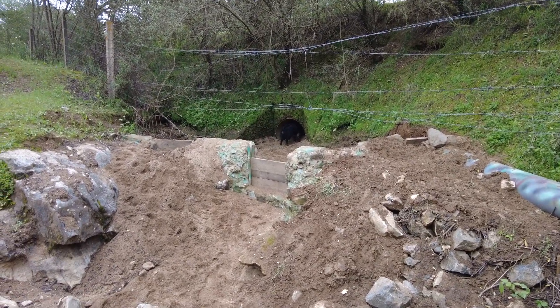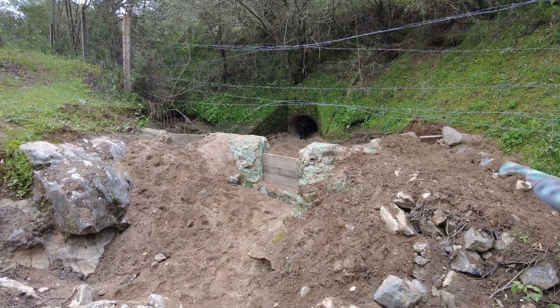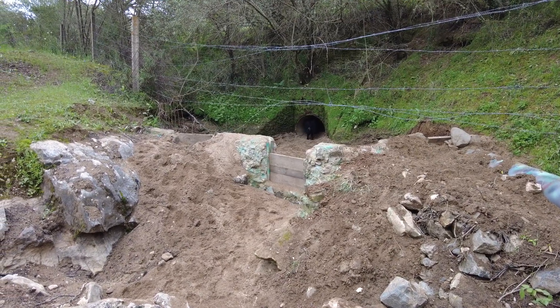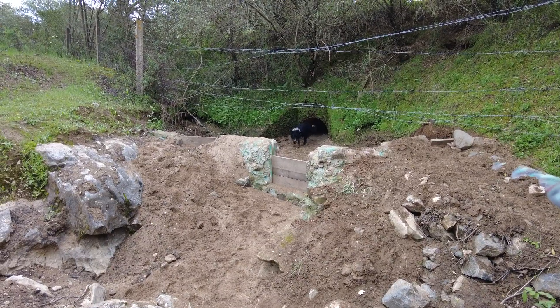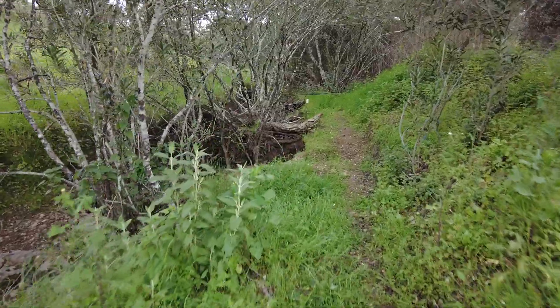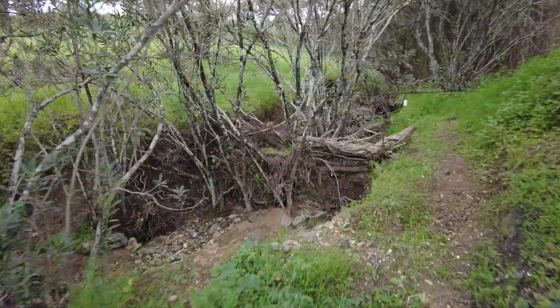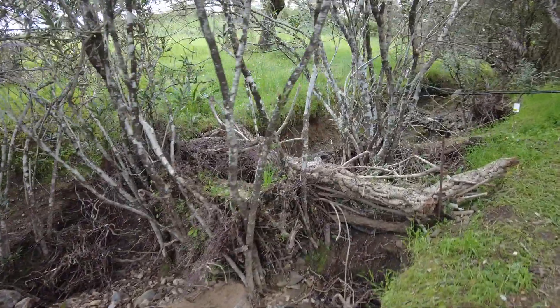A lot of work, but at least I feel we're making progress. Let the rain come. Here at the creek, we have completed our beaver dam.